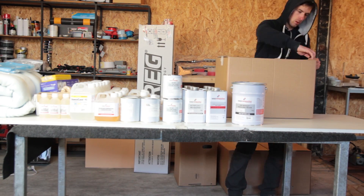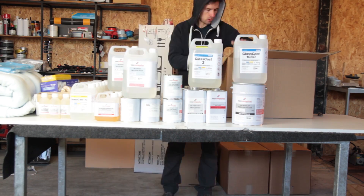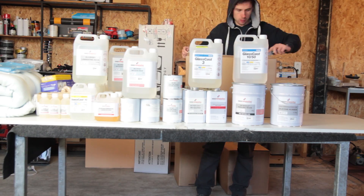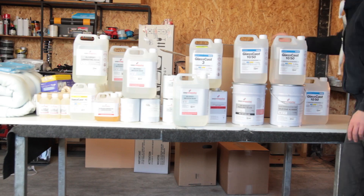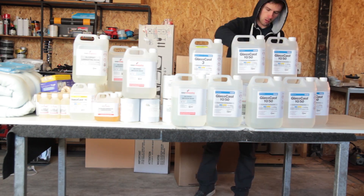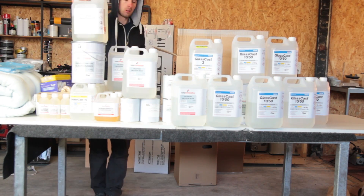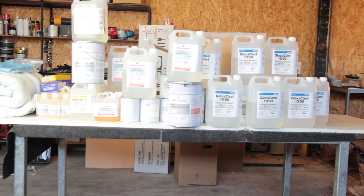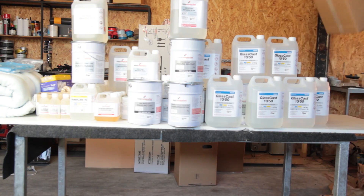A common question is why I always use Easy Composites — it's quite easy to answer. I started about seven years ago, saw their infusion video, and ordered their products to make sure I could follow their tutorial exactly. Since then I've gotten so used to their products that I always use them. It's more a matter of knowing how the products behave — I'm in a relaxed state using an epoxy I know well.